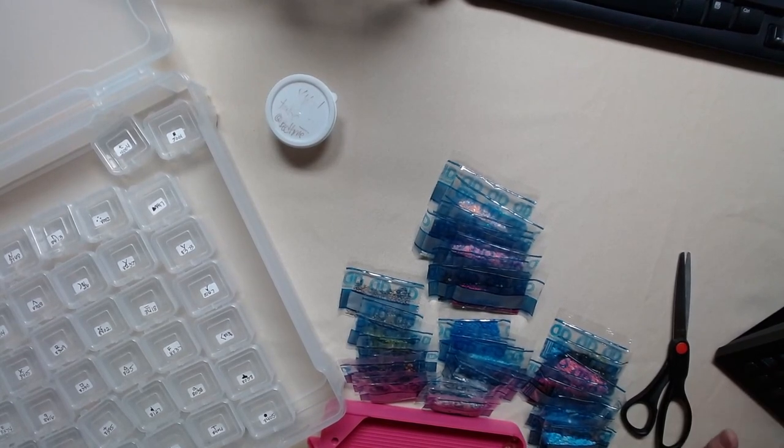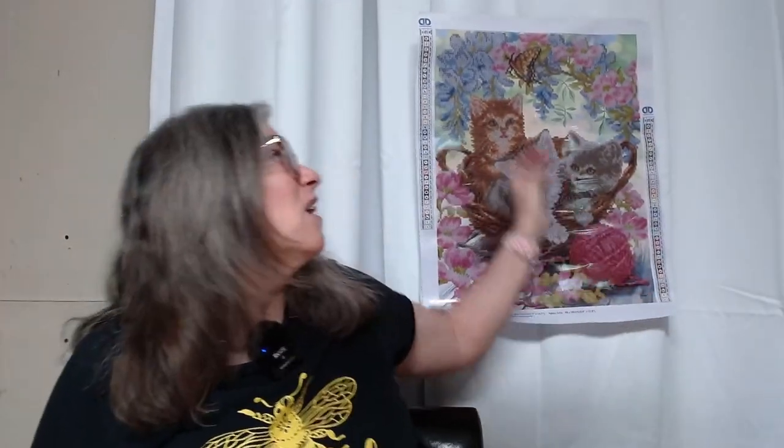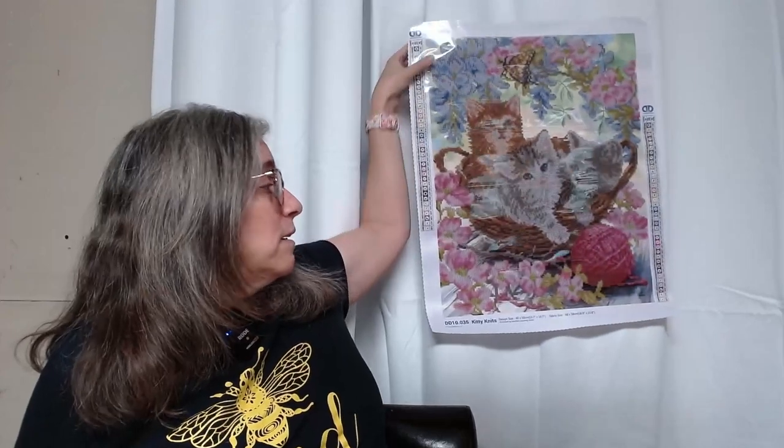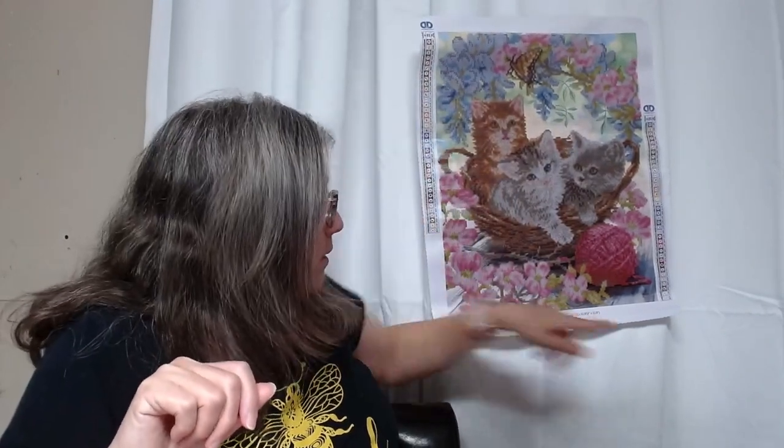Today I am going to kit up my kittens. I love them — they're so cute, with the butterfly. Three kittens in a basket, in yarn, with flowers. It's just stunning. It's 40 by 50 centimeters, or 15.7 by 19.7 inches. And it's actually a partial, because in the background area you don't diamond paint, and in the corners you don't. But the majority of it you do diamond paint.